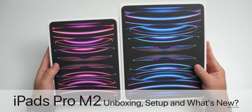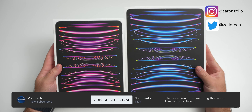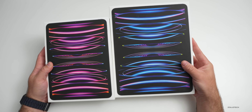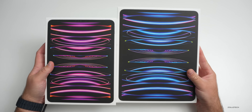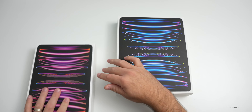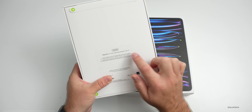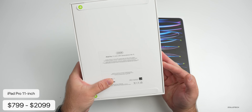Hi everyone, Aaron here for ZolloTech, and these are the all-new 2022 M2 iPad Pros — the 11-inch and the 12.9-inch. They're not too different than last year's models, but I thought we'd unbox them, take a look, and talk about what's different. They still come in Space Gray and Silver. The 11-inch is the 256GB variant, fourth generation with Wi-Fi, and still starts at $799, going up to $2,099 with Wi-Fi and cellular.